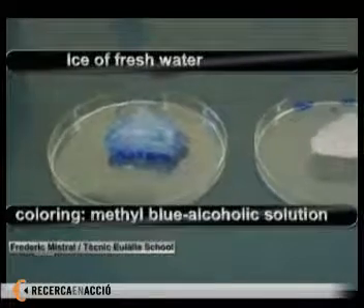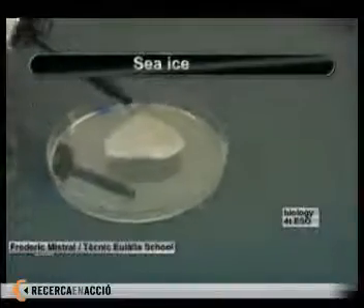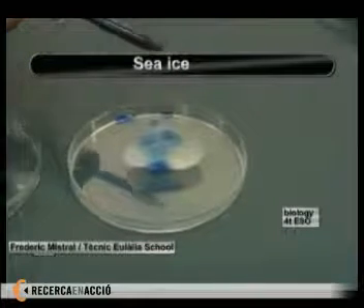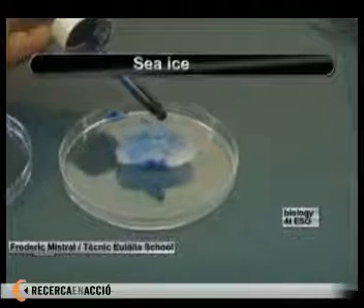And now we're going to try on the other chunk of ice we've got, already sliced horizontally using a spoon and a knife with no sharp end. As we can see, this chunk of ice completely absorbs the preparation, and there's almost no preparation left on the surface.